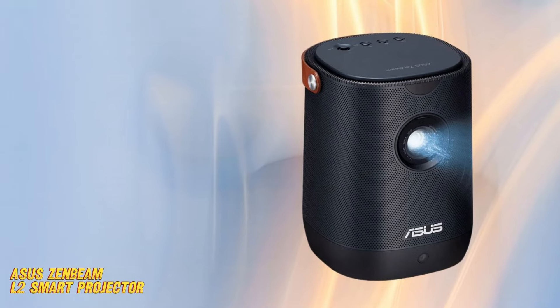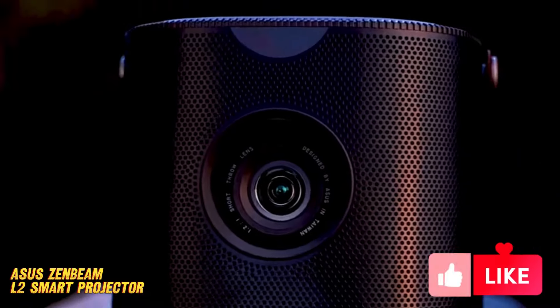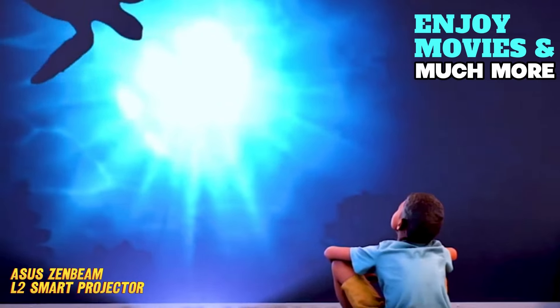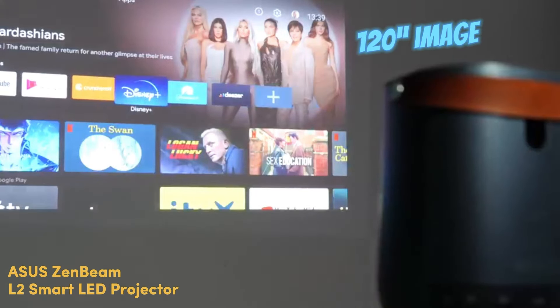Zenbeam L2 can generate a 40-inch screen just 1 meter from the projector, so even in small rooms you can enjoy movies with the Zenbeam L2. It displays a 120-inch image at a 3-meter distance.